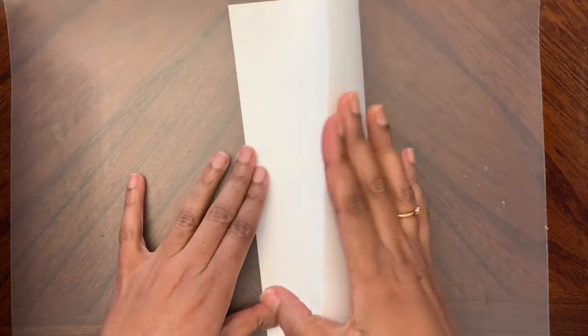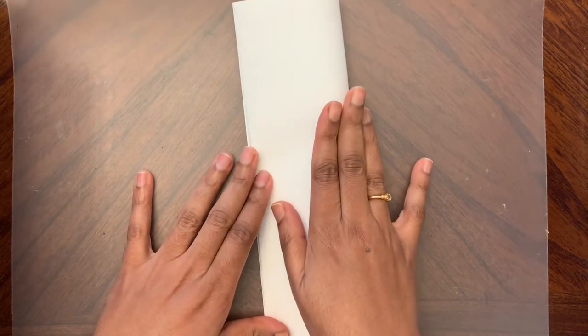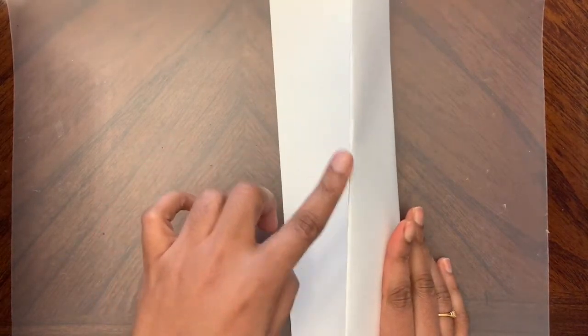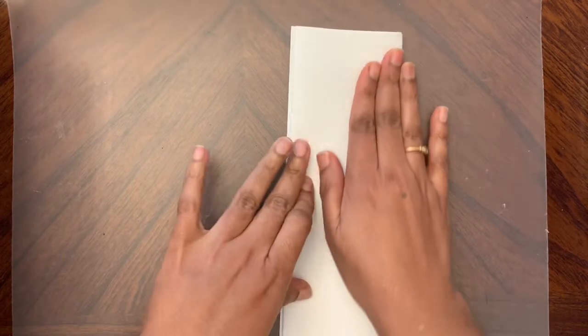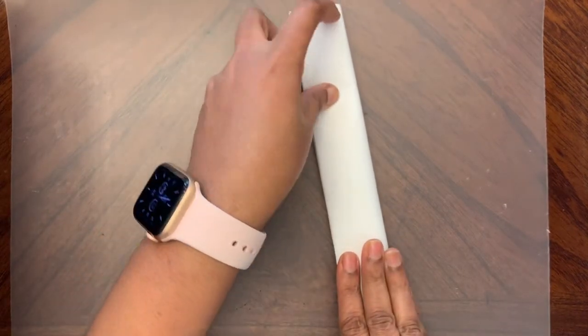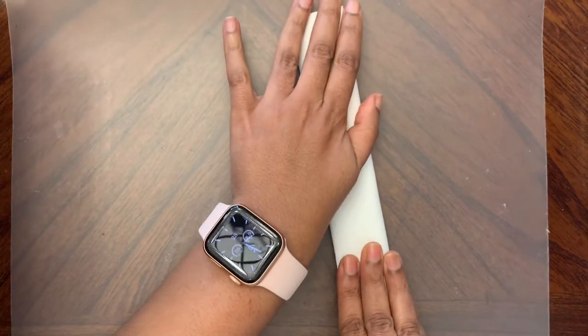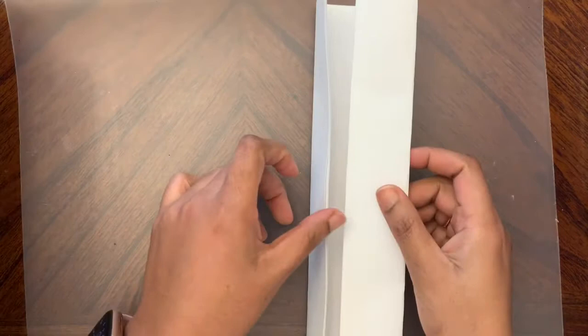Press it down, then fold again. When you're folding, match this part with this part. Then one more fold. So altogether we fold it three times, and each time we are matching the other side. Let's open this - now we have one, two, three, four, five, six, seven creases.